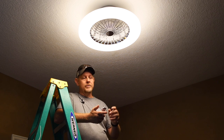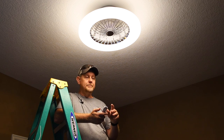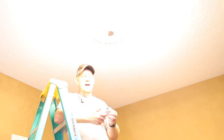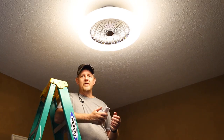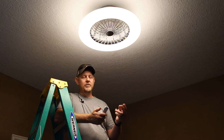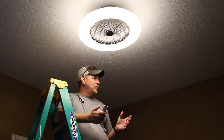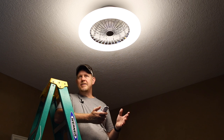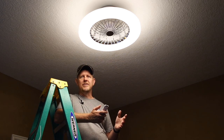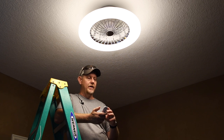We have a number of controls on the remote. We can turn the light on and off, turn the fan on and off, and we have three speed settings: one, two, and three. For this size room — about a 10 by 12 — this is the perfect size fan. It's really quite nice and quite quiet as well.